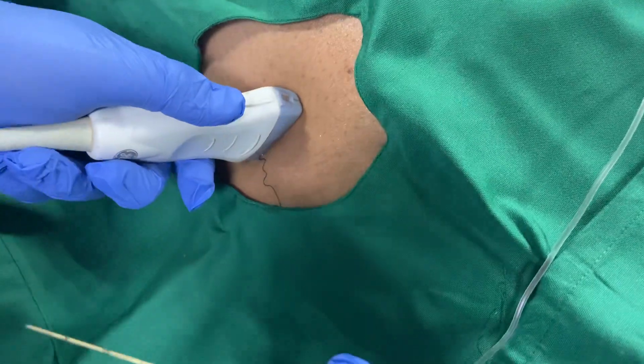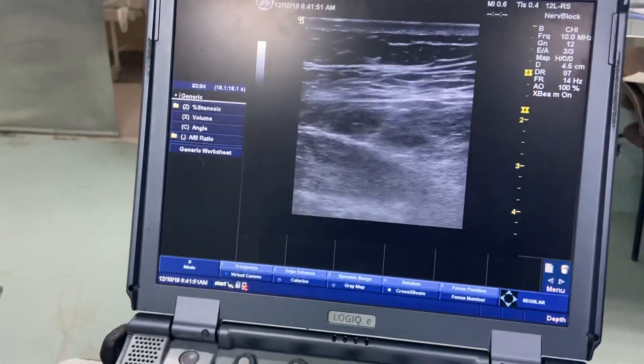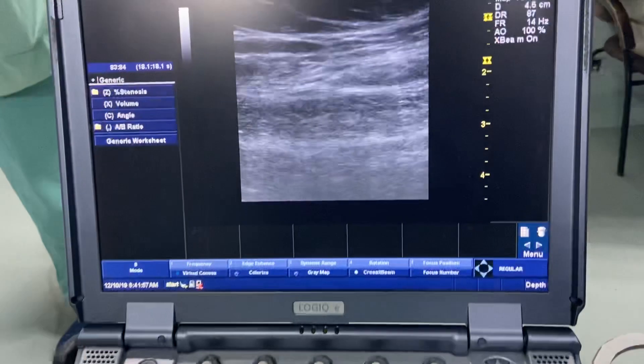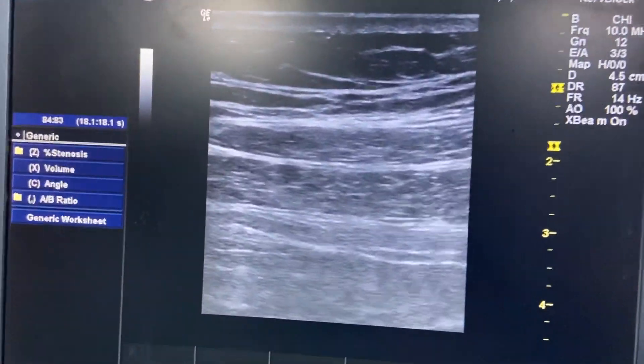This is a quite obese patient. When we put the probe here, you can see nothing. But when we apply pressure — Dr. Nikunj is applying pressure — you can see the muscle layers. You have to apply lots of pressure to visualise the muscle layers.